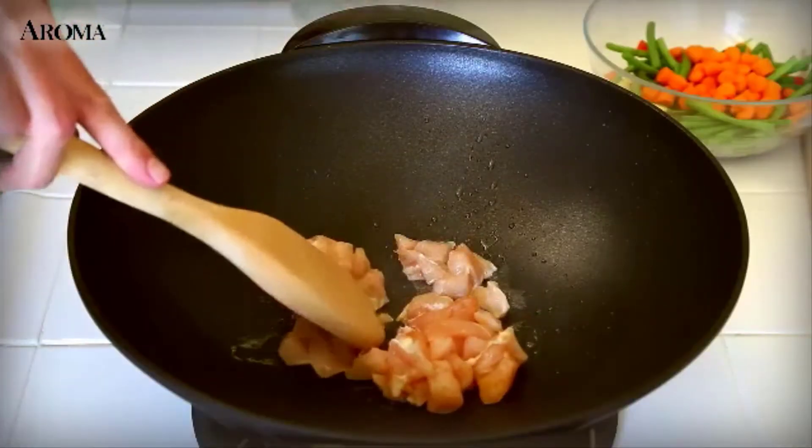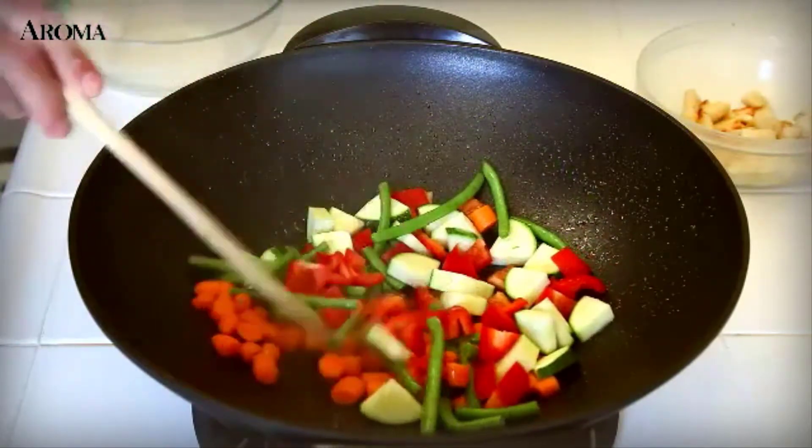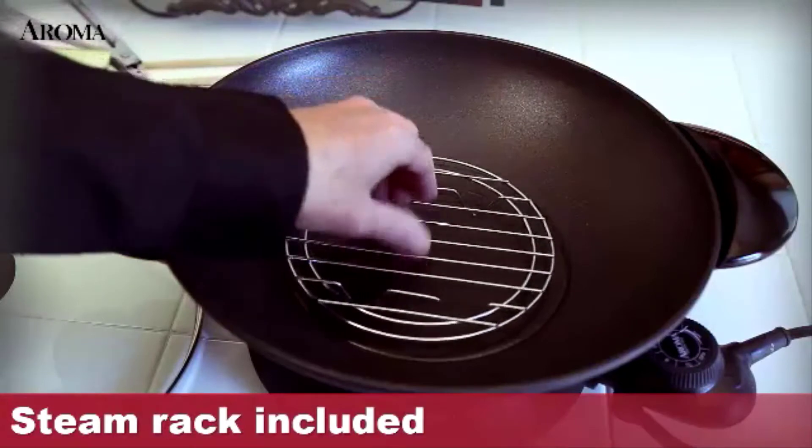The five quart wok heats up quickly to stir fry sliced meats, vegetables, seafood, rice, or other ingredients in your favorite dish. You can also steam vegetables using the included rack.